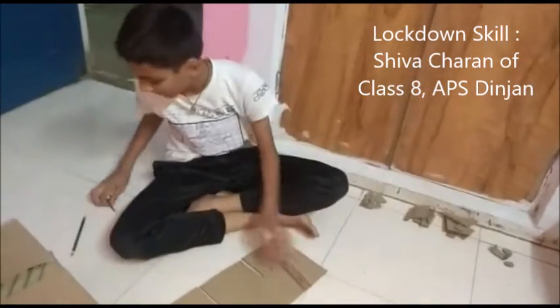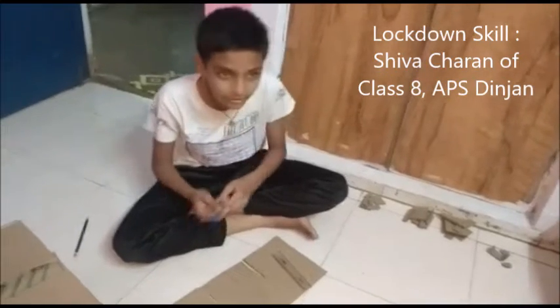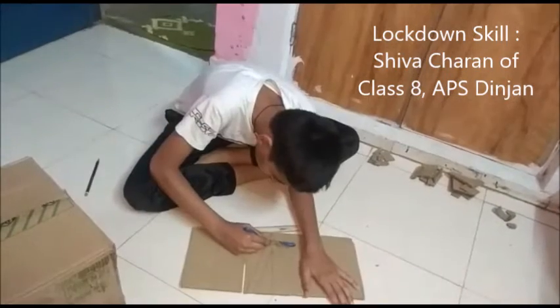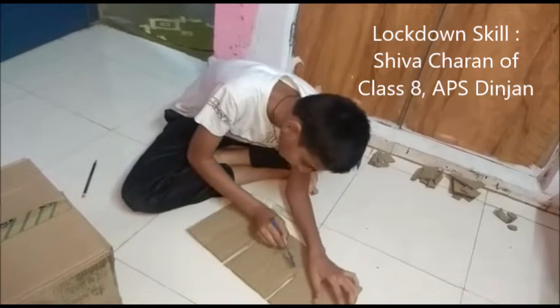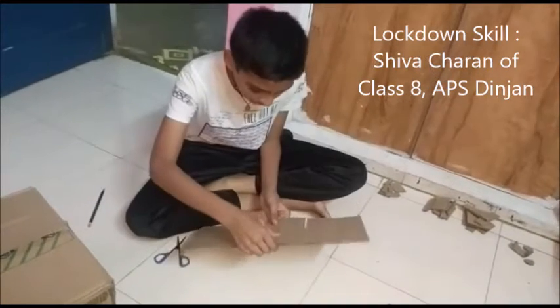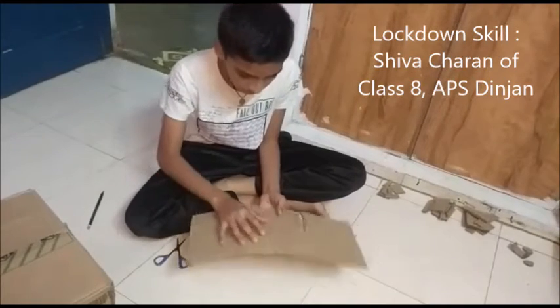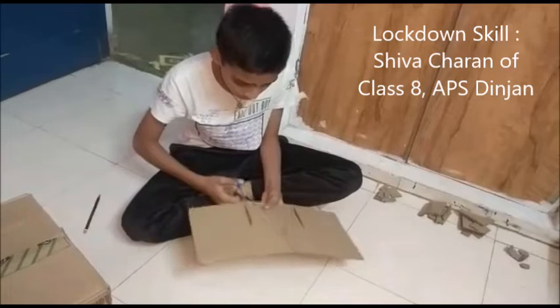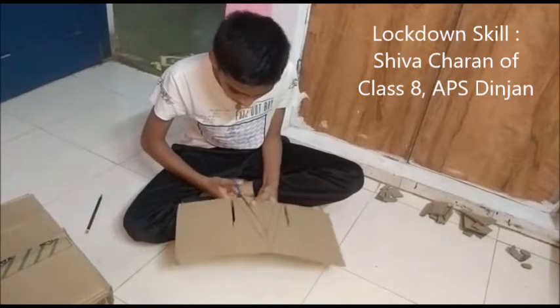And now we are going to cut it. I am using the scissors — you can use the cutter also. I am using the cutter.